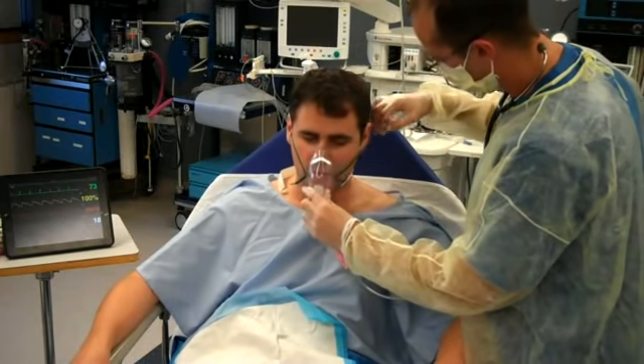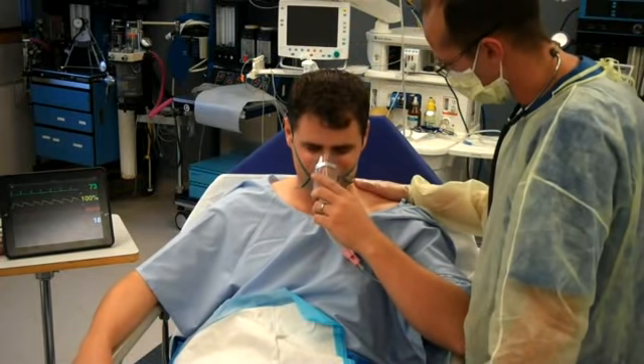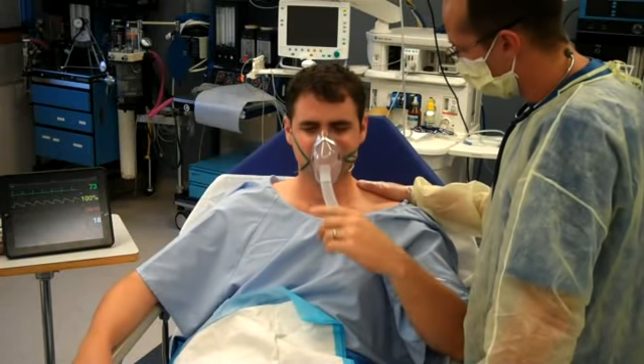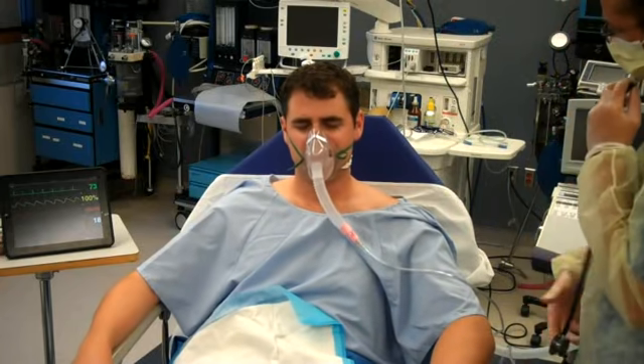Does that feel better? [Patient]: Water, please. Water. We'll get you some water in a sec, okay? So I'm going to get your breathing nice and well. Some nice breaths in. Your oxygen levels still look good. I'm just going to have another listen. [Patient]: I feel better.